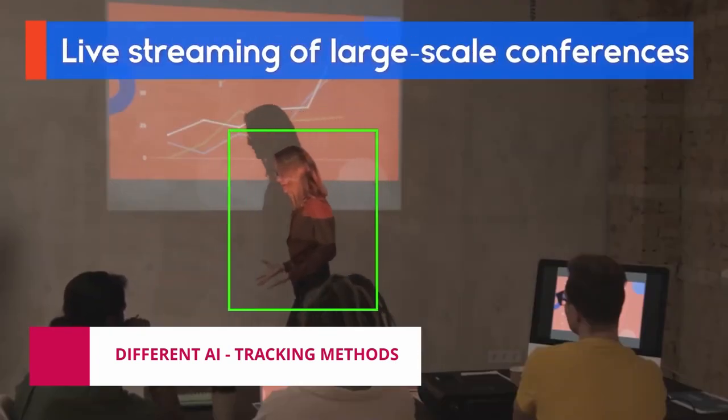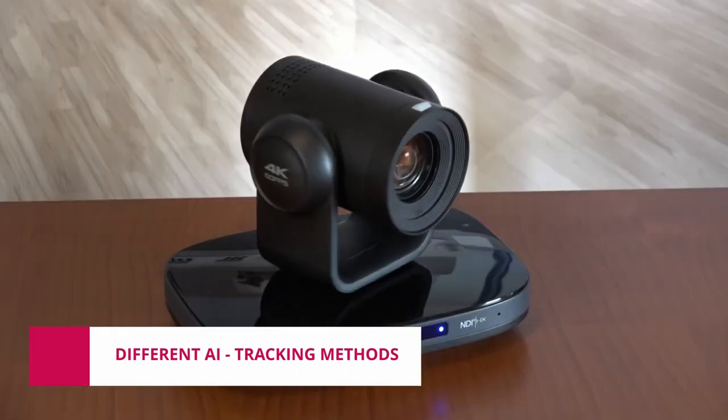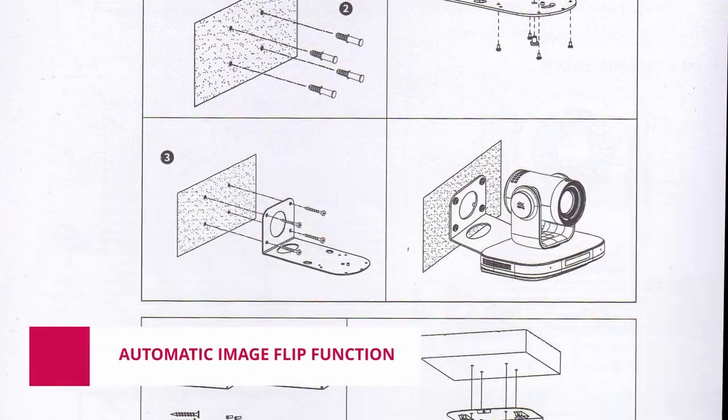With the help of AI chip computing power, the camera is equipped with advanced AI algorithms to realize monocular humanoid tracking, which enables automatic tracking of your scenes. If there are several people in the shot, you can assign a target to follow only the one you want.